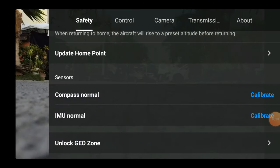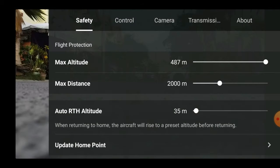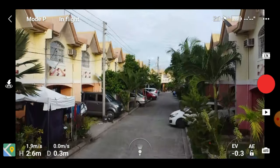First things first, let's set the controller to the max altitude and distance so we can push the drone to its limit. But according to the prompt earlier, legal law states that the max altitude should be at 120 meters only. So let's see if we can reach that.